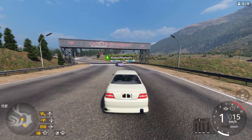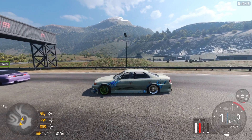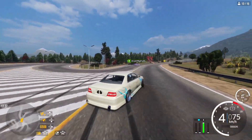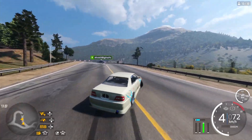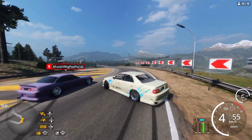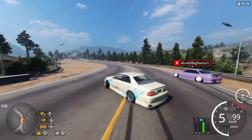Welcome back to another CarX Drift Racing Online video. Today I got the setup for the Burner JDM, or the Toyota Chaser 90s. I'm just gonna drift a little bit, show you how it handles, and basically that's about it. Make sure you subscribe to the channel, have your post notifications on, like the video, and join the streams as well because I stream every single day.